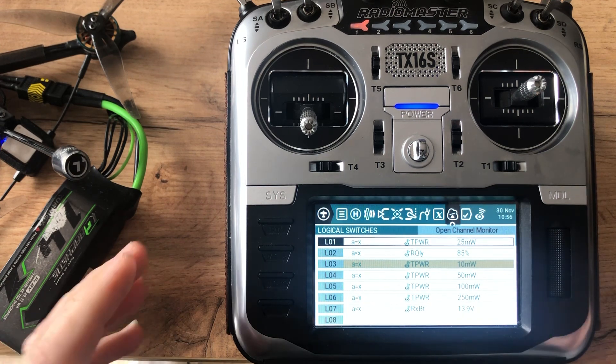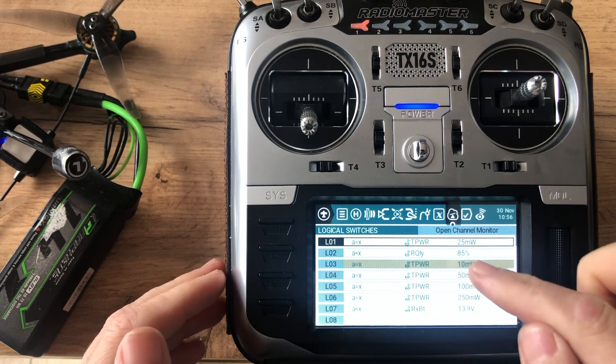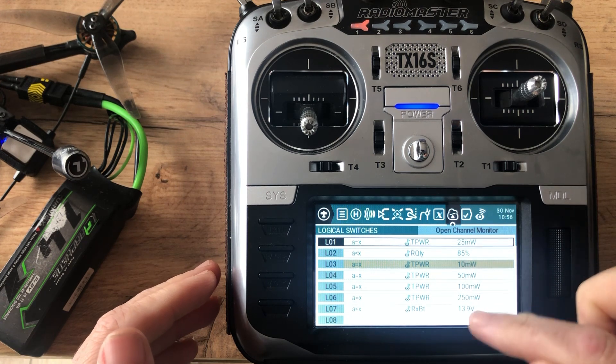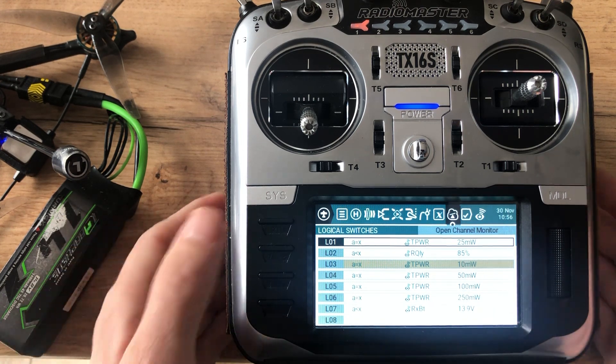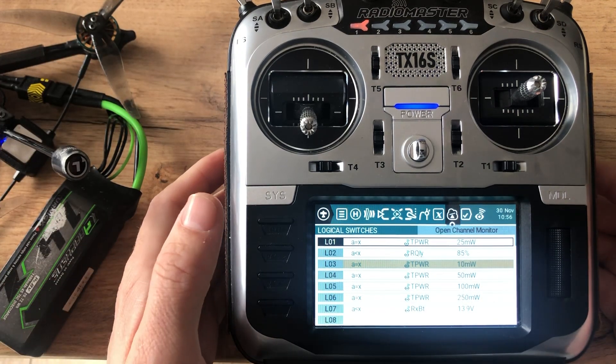The 10 milliwatts alert will show only once, then once it changes to another output — 50 or 100, whichever it switches to — the radio will tell you the new power output.